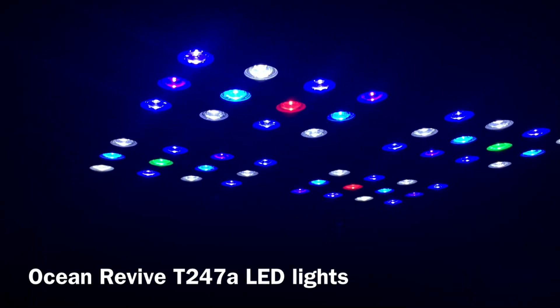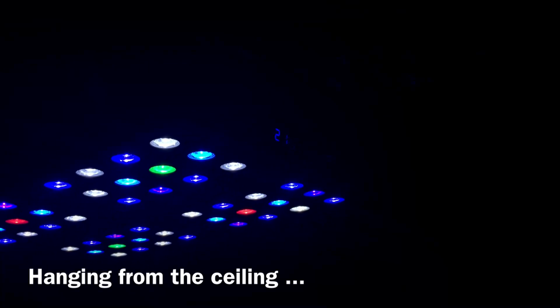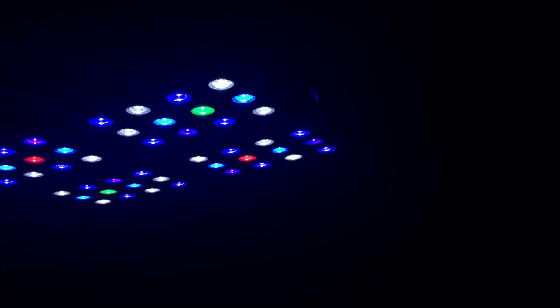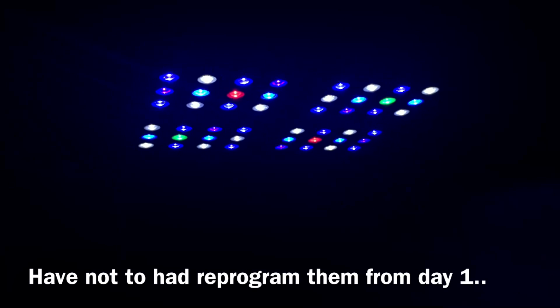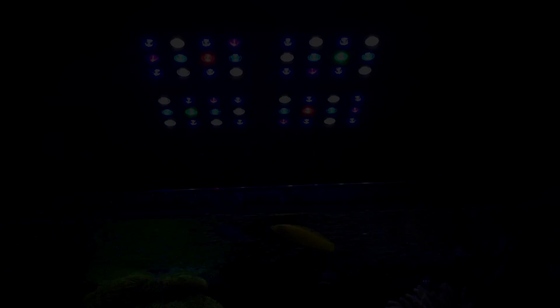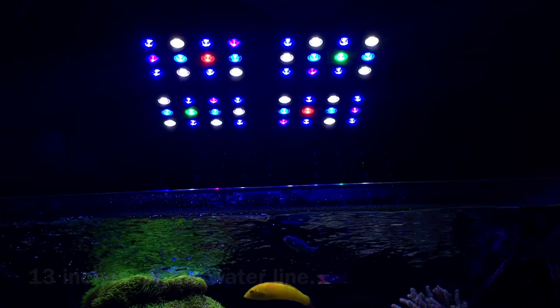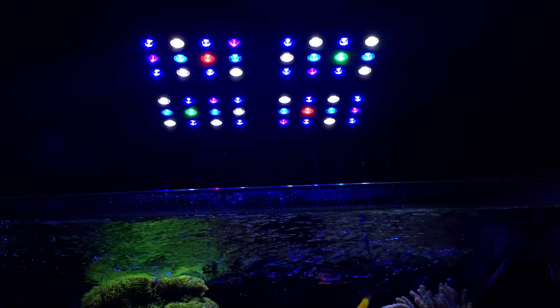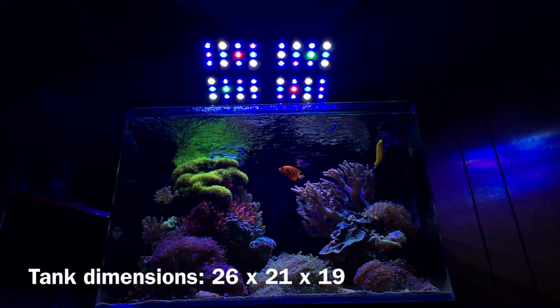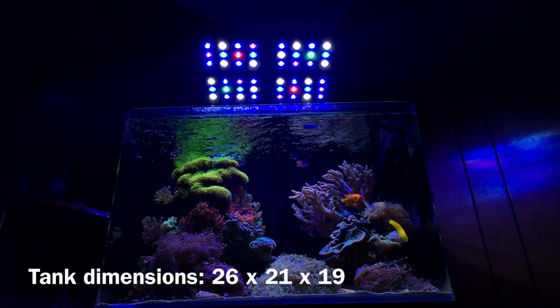When it comes to lighting on my reef tank, I've been using the Ocean Revive T247 LEDs for the whole life of my tank — over a year and a half now — with no issues. These lights have performed fantastic for budget-friendly lighting. They're programmable, they don't ramp up and down, but they've been rock solid with tons of power. I have them mounted roughly 13 inches above my tank — that helps reduce the disco ball effect and increases the spread to light the whole reef.